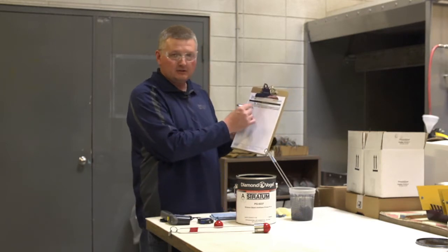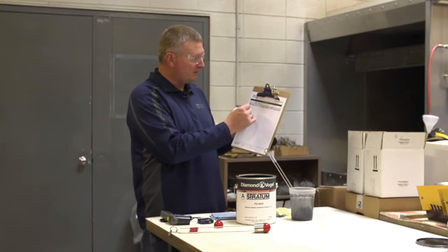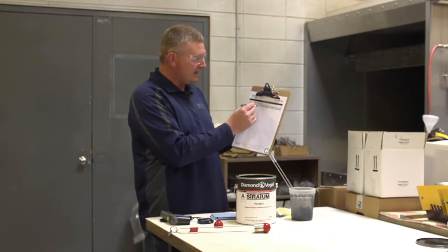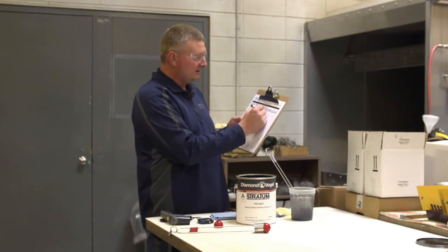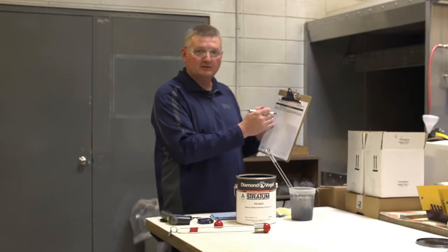First shift, the initials — my initials are MG for Mark Gaskill. Today's date, the temperature: 75 degrees. The initial viscosity was 22 seconds.